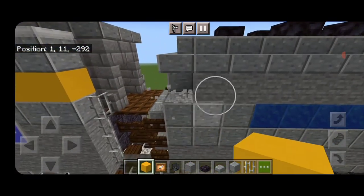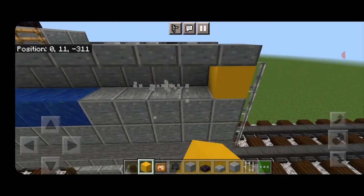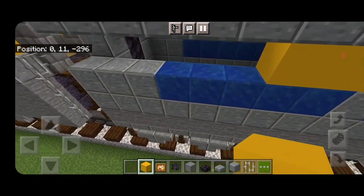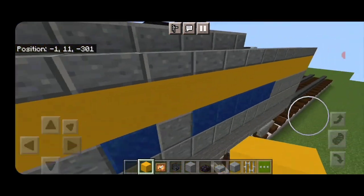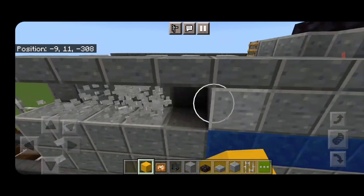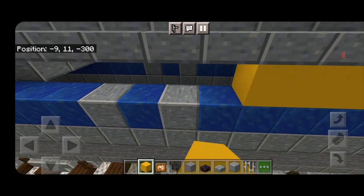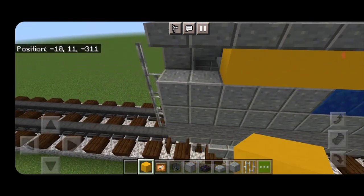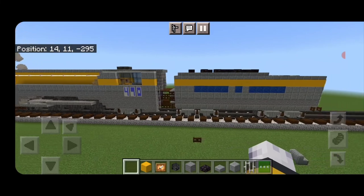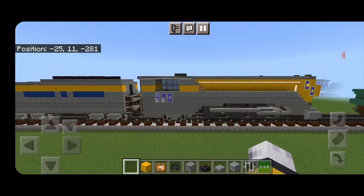I just realized I made an error — there's supposed to be a yellow stripe on the tender. So we're going to delete this entire row down the side underneath the stairs and slabs and go from back to front with a full line of yellow concrete all the way up to the front. Do the same thing on the other side — replace it with a full line of yellow concrete from front to back. And there we have it folks — we've completed our CNO L1 class streamlined steam locomotive! I hope you enjoyed the build, thanks for watching, don't forget to like, comment and subscribe, and everyone have a great week — stay safe out there rail fans!